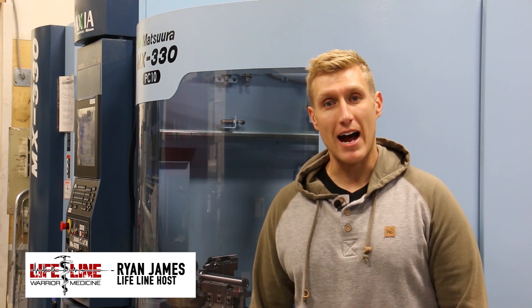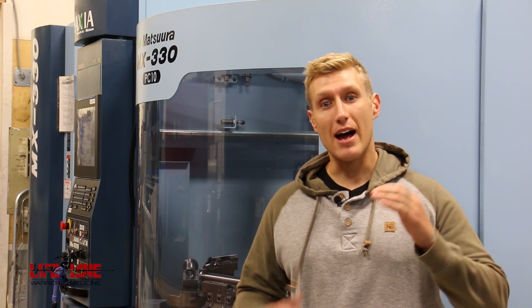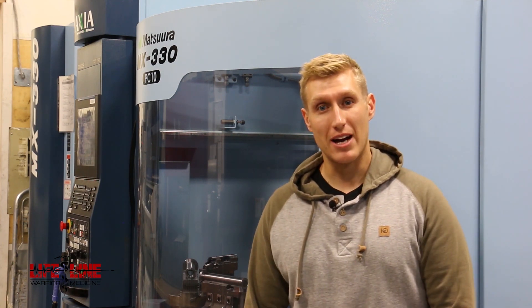Hi everyone, on this episode of Lifeline we're going to take a look at Ultimatum Precision's Deadline Action. This is a precision rifle action that uses the Remington 700 footprint, but that's pretty much where the similarity stops and I can't wait to test this out. So let's take a look at how this thing is made and then we'll test it out.